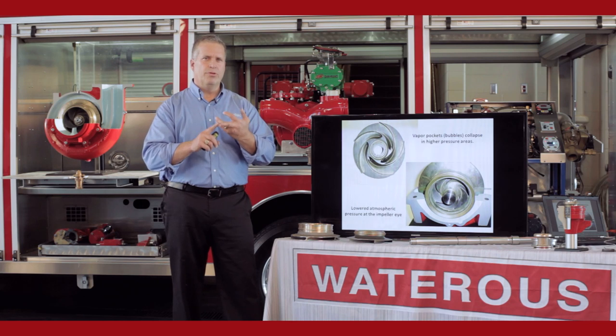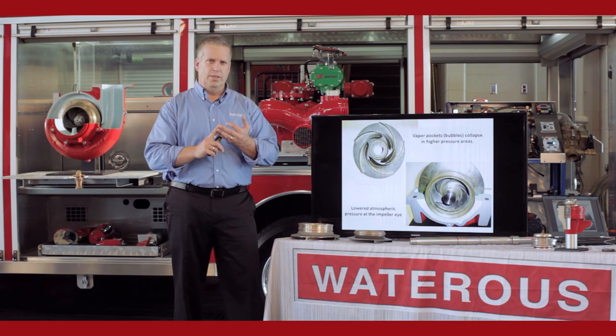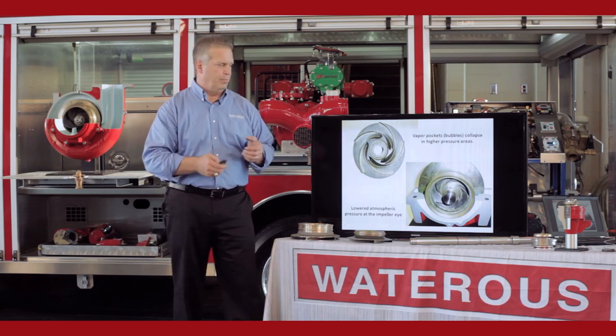Not the first, second, or third time you cavitate — but if you continue to cavitate the pump, you will end up destroying the impeller. The only way to correct cavitation is to either slow the pump down or supply more water to the pump.